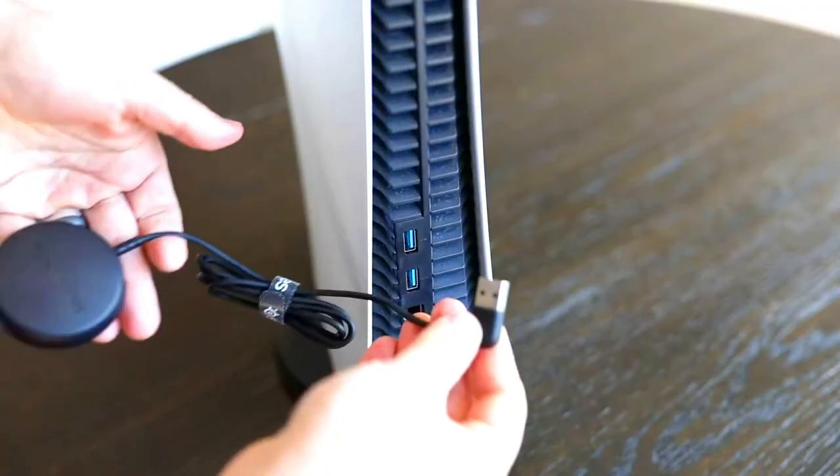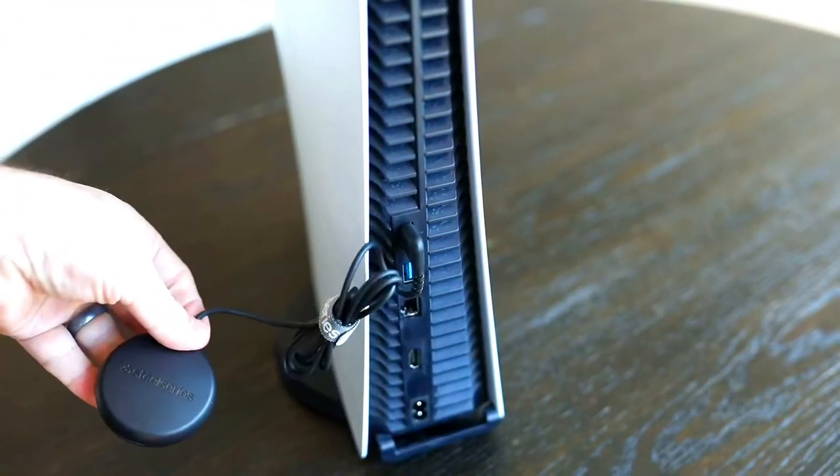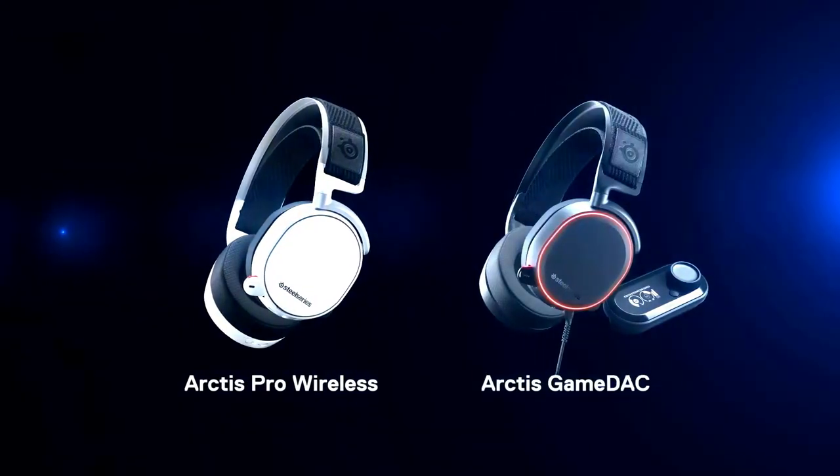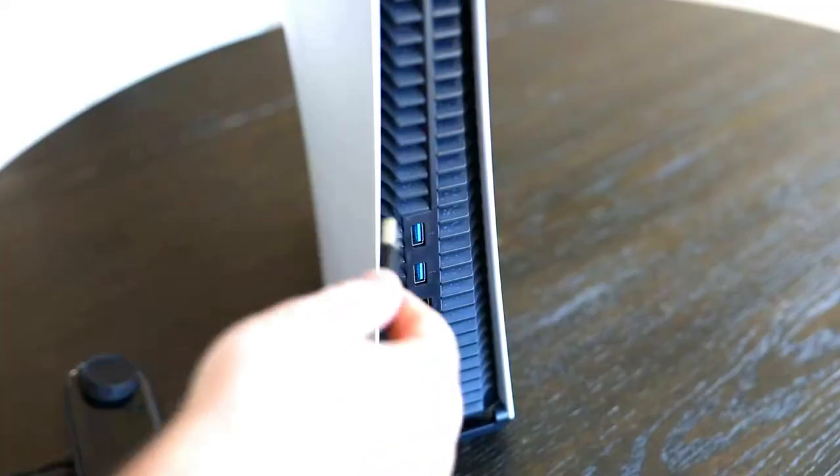For an Arctis 7, you will also plug the transmitter into one of the USB-A ports. For an Arctis Pro Wireless or Game Deck, connect the USB cable from the DAC or base station to a front or rear USB-A port.